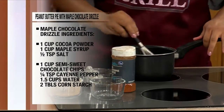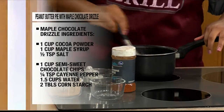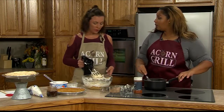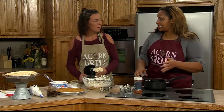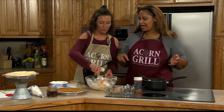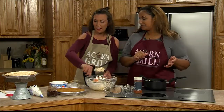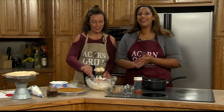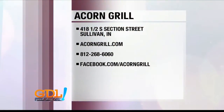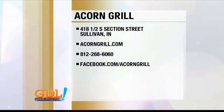At Acorn Grill, we now do unlimited all-you-can-eat catfish nuggets every single day. It used to only be on Tuesdays. Everybody loves the catfish nuggets. Come out, get the catfish dinner, the nuggets, and then the pie. Acorn Grill is in Sullivan, open 11 a.m. to 10 p.m. Monday through Saturday. You can book your reservation there — give them a call, go online, or visit them on Facebook.